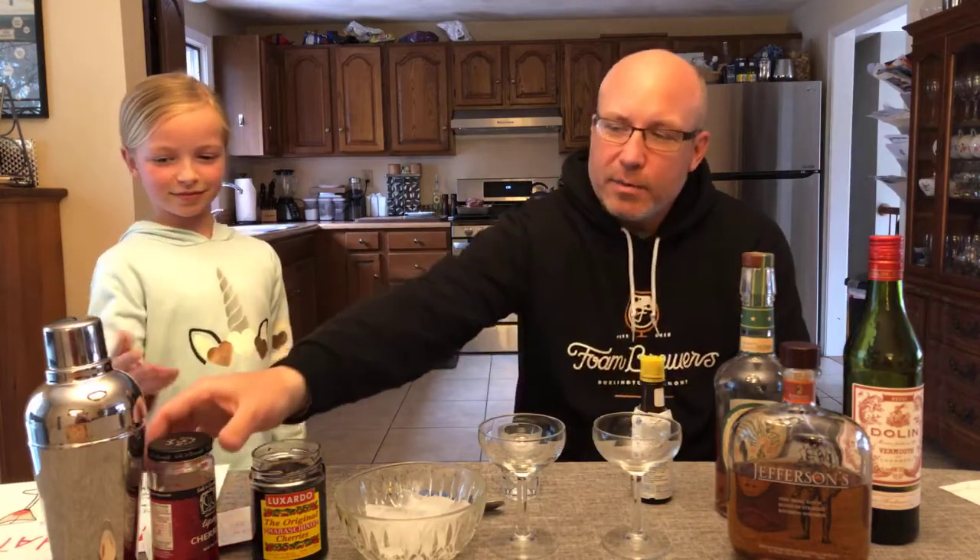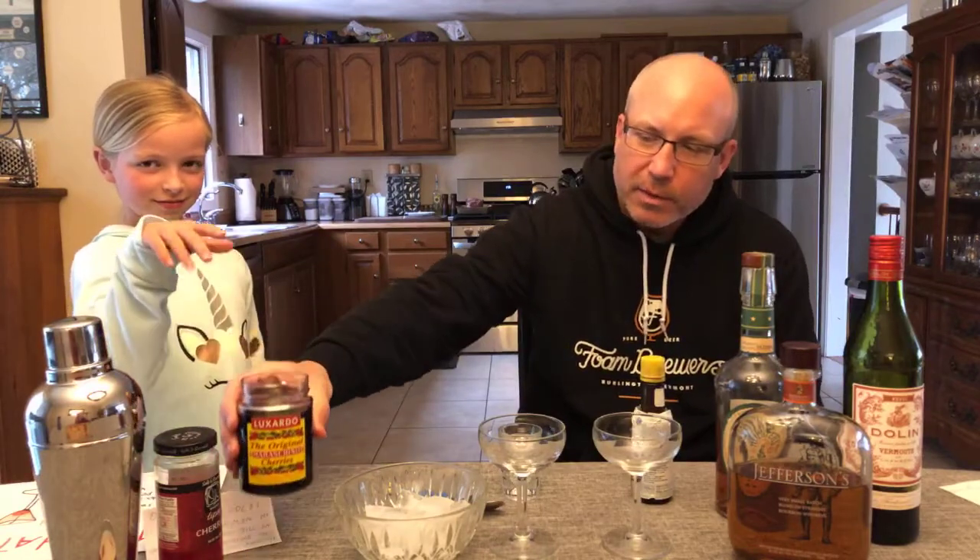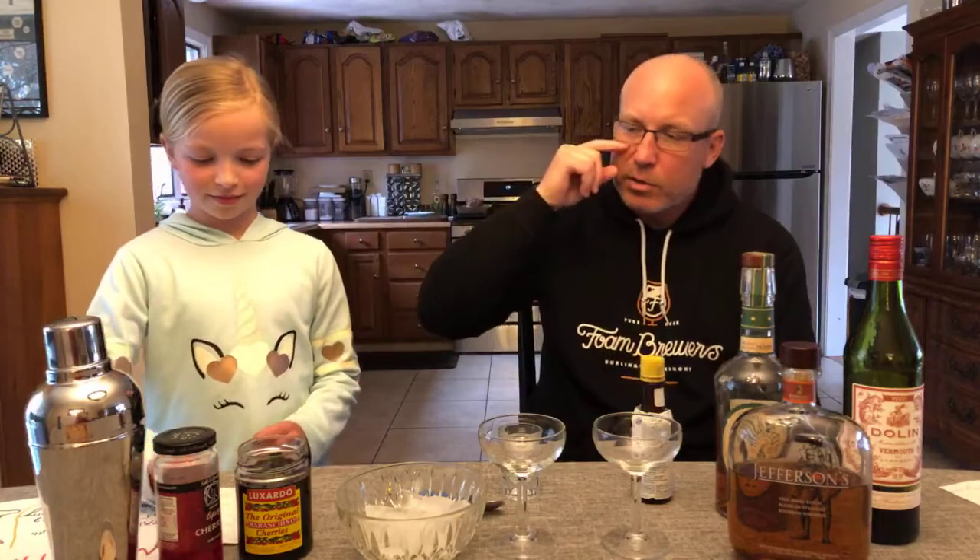For the cherries, you can use maraschino cherries, which a lot of people might want to use. Today we're going to use the Luxardo. If you don't want to spend the money on the extra, the maraschino will be perfectly fine, but today we're going to use the Luxardo.